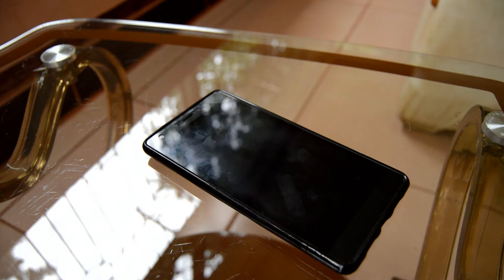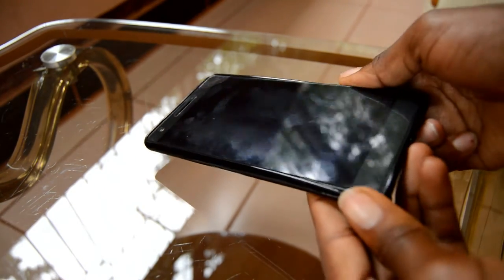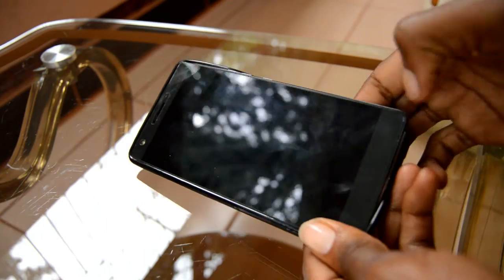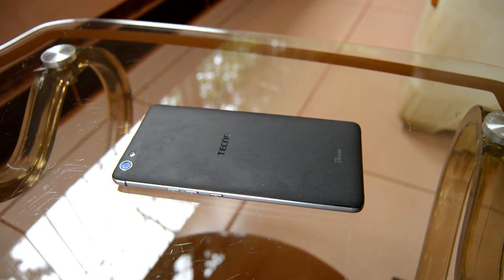Hello guys and welcome to the show, my name is Ansel and this is Ansel Tech. Today, as you guys can see in front of you, that's the Boom J8 — the new Boom J8. It's been a while since it's been released. Let me take it out of this cover so you guys can have a clear look. That's the Boom J8.